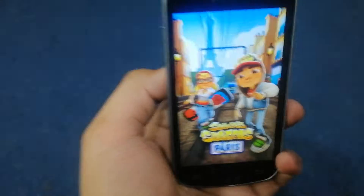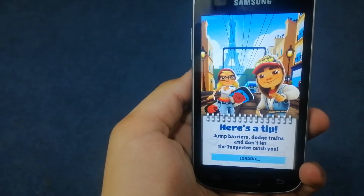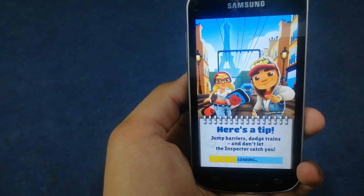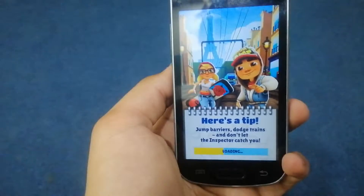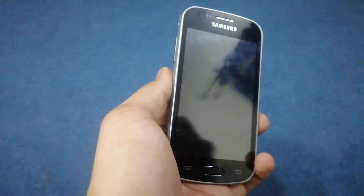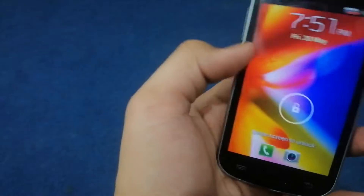I'm going to test games on this Samsung Galaxy S Dual. Okay, the game is loading up right now.